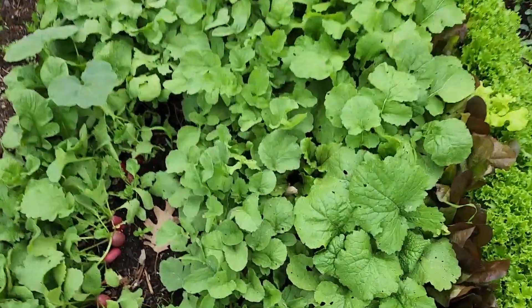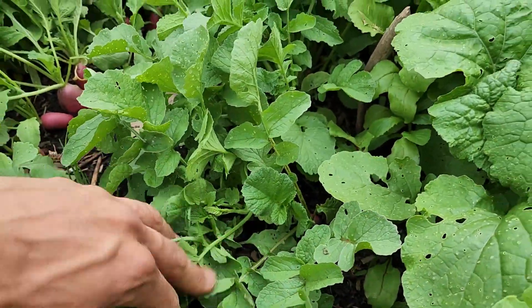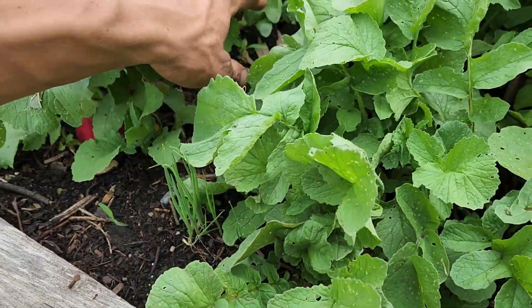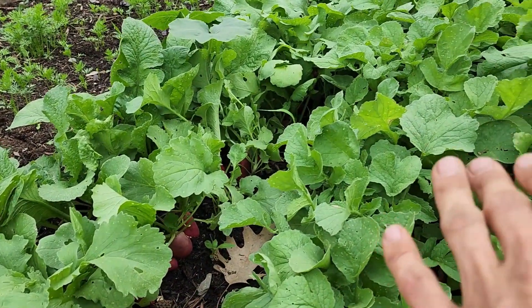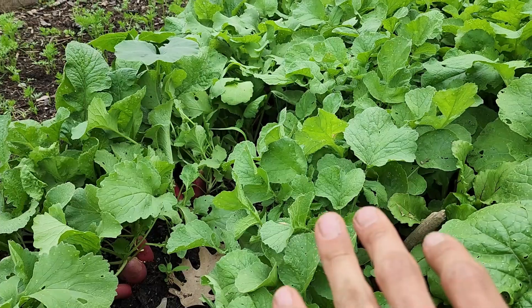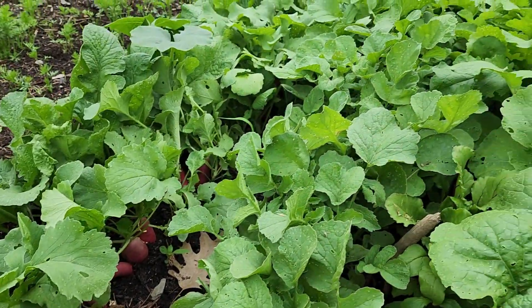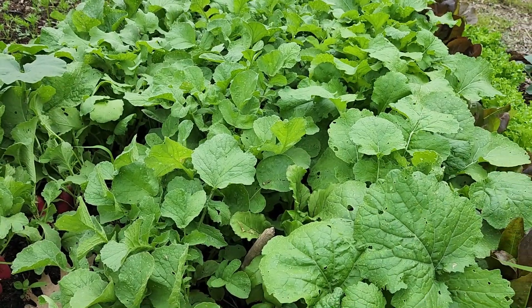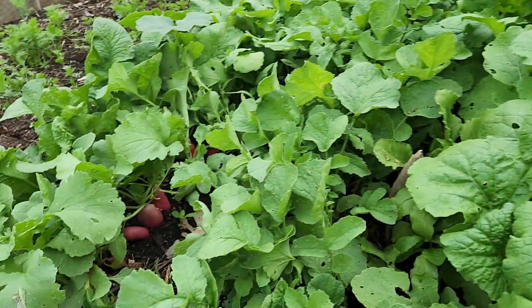These radishes are probably going to be woody at this point, so at least the pigs can get them. We'll try them and whatever is a little too woody we'll send to the pigs, whatever the pigs reject we'll send to the compost, and then we'll get the compost back in the garden next year — a nice full cycle.